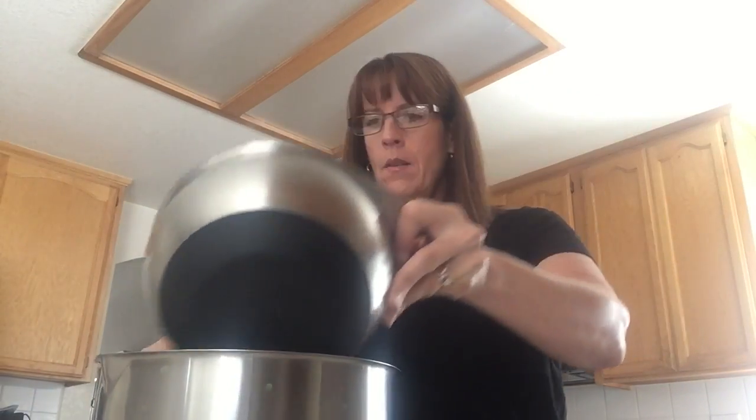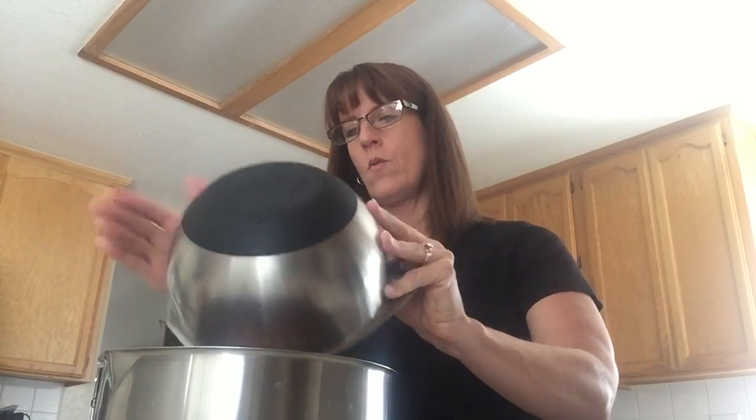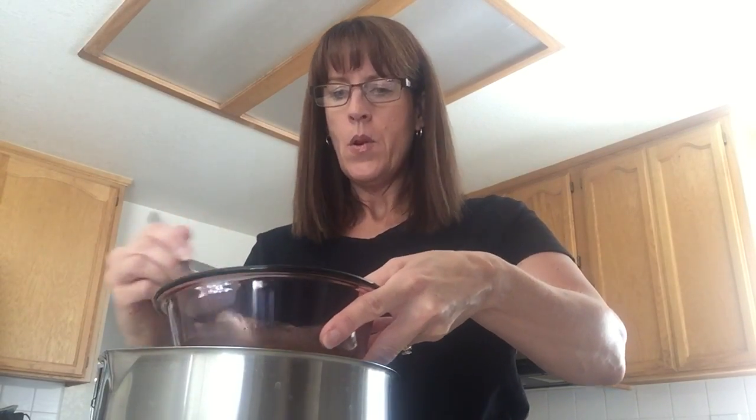And so there we go. I'm going to actually put it in this bowl here to give me a little room for mixing.